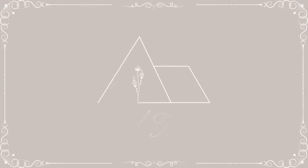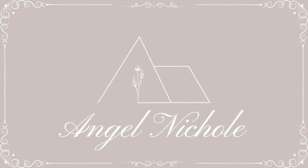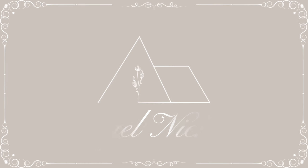Hey everyone, welcome back to my channel. If this is your first time here, my name is Angel. Today we are going to be doing some fun DIY home decor.